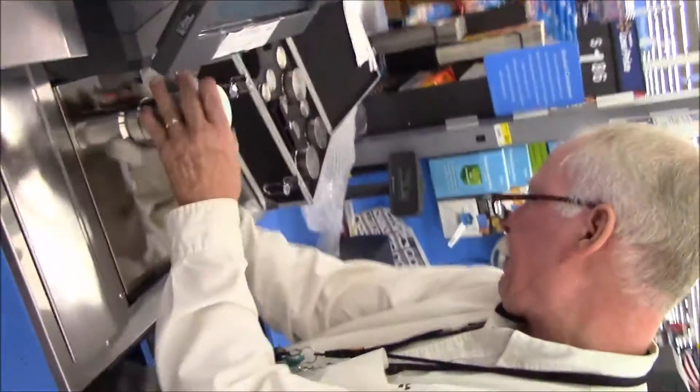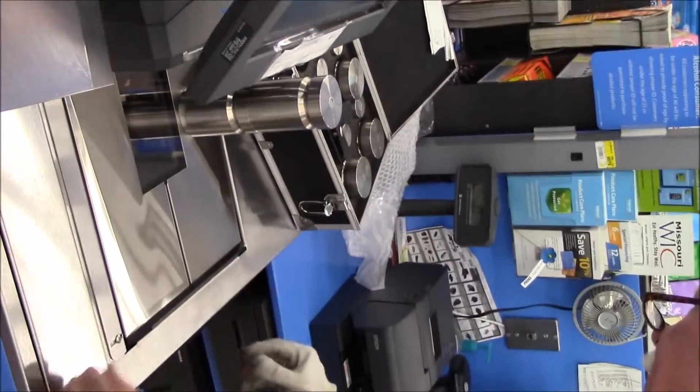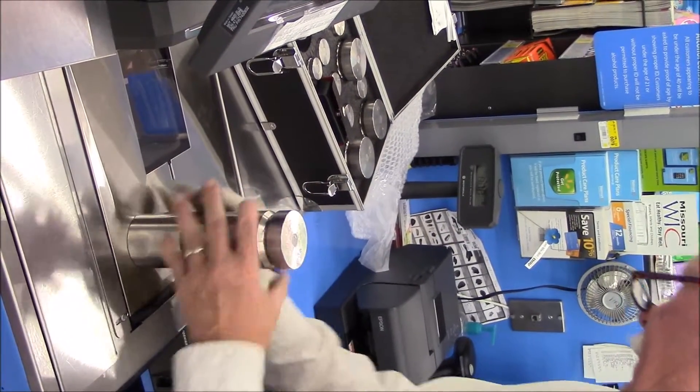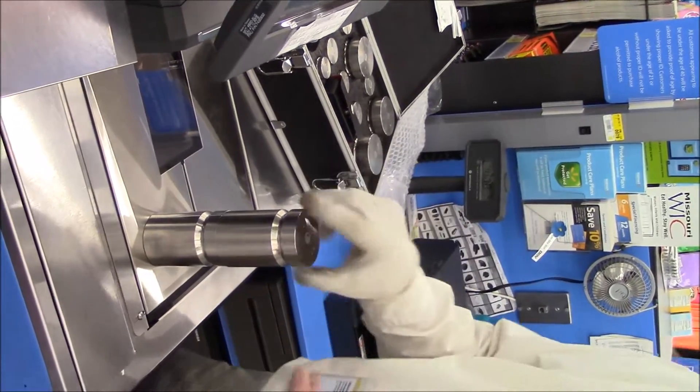All right — ship test. Ten pounds. Ten pounds. Ten pounds. Ten pounds. Ten pounds. Ten pounds. All the readings were perfect.